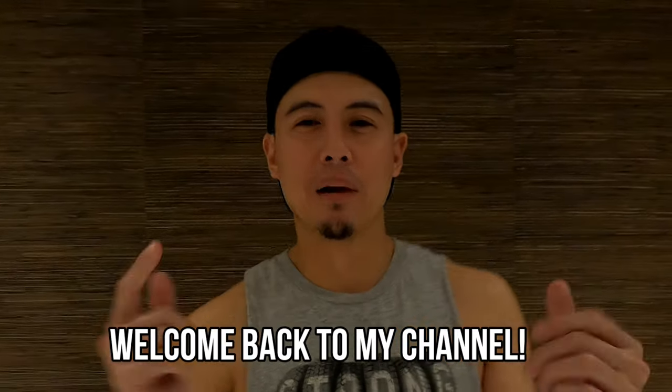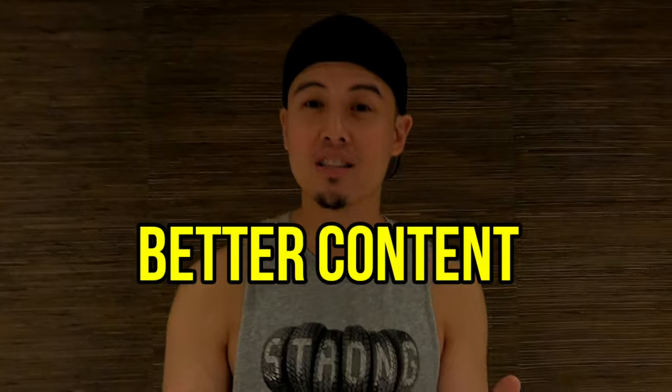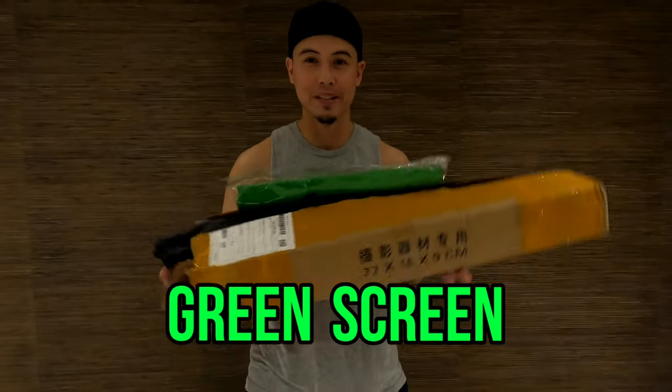Hey guys, what's up and welcome back to my channel. Right now there's something that I ordered online, something that would help me bring you guys better content. It's a green screen.